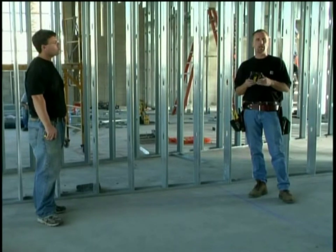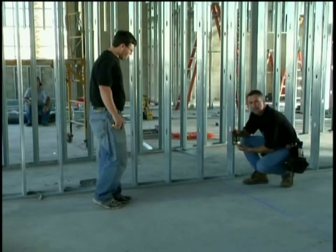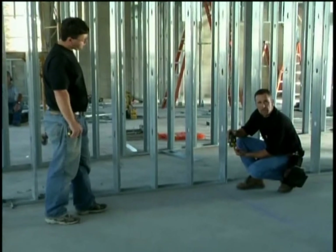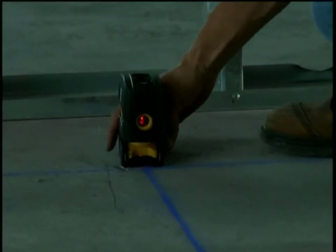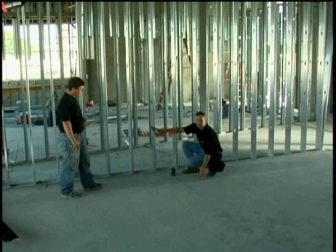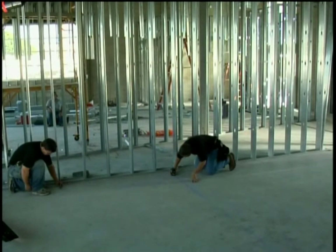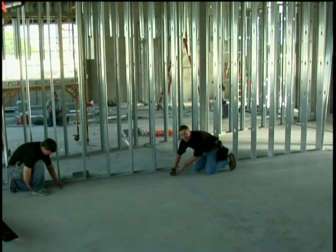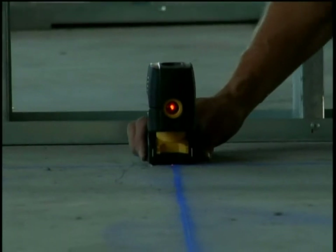Now Dan and I are going to show you how to do it the new way with the Laser Bob. On the bottom there's a beam that comes out which we simply put right on the intersecting point. Dan's going to take my speed square, stand it up, and put it on the edge of the line right there.